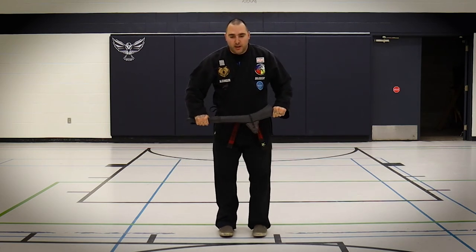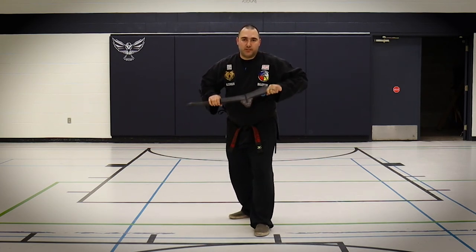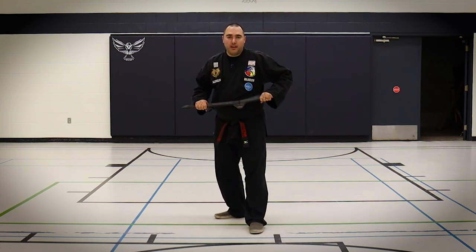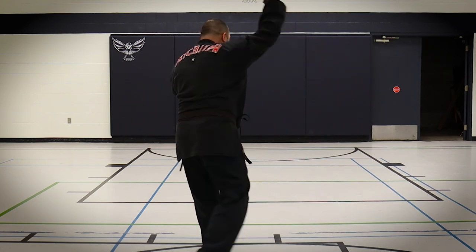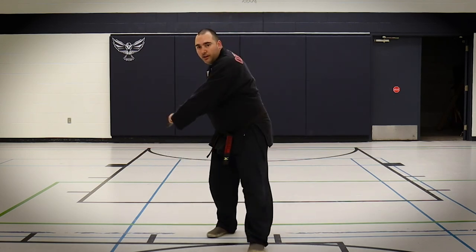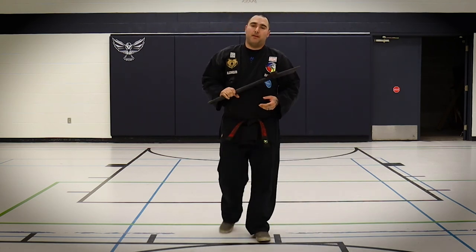The other question I usually get is about number 33. After you've done those strikes, you have a stab, a cut, and a cut — and that's your 33. But then there's the finish. The finish depends on which way you cut first. So: stab, cut, cut — 33 — and then you're just going to keep that rotation coming around. If I cut the other way first, cut 33 and come around the other way.